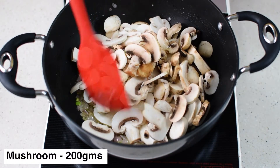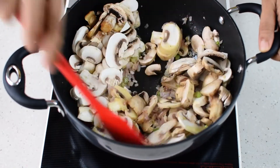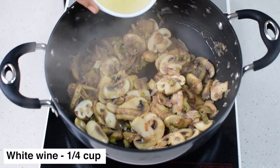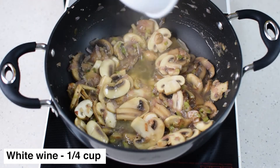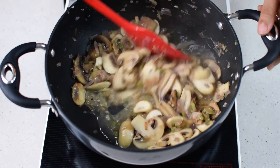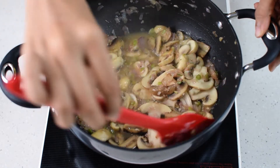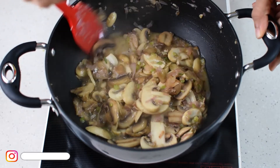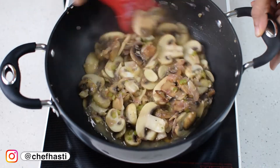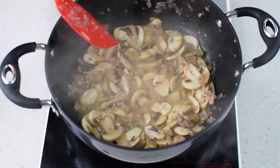Mushrooms release water when cooking if you add salt at this stage, so just blister them at high heat. Then add in the cooking wine. Wine gives a very unique taste and flavor to the risotto — I have used regular white wine. Upon cooking, the wine loses most of its alcohol, but if you are not comfortable using wine, you can skip it.